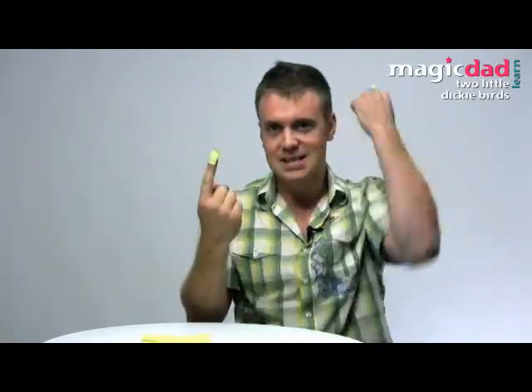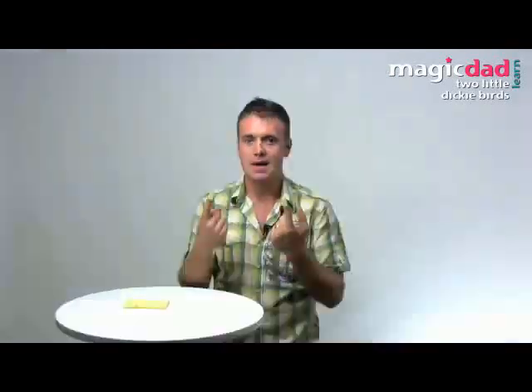Then you bring it back again exactly the same way. I much prefer to do it behind their ear — nice flowing movements. It disappears, and then it comes back. Two little dicky birds. Hope you have fun with that one, because it's my favourite.